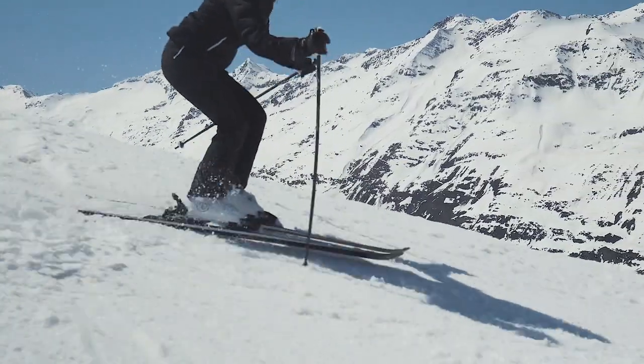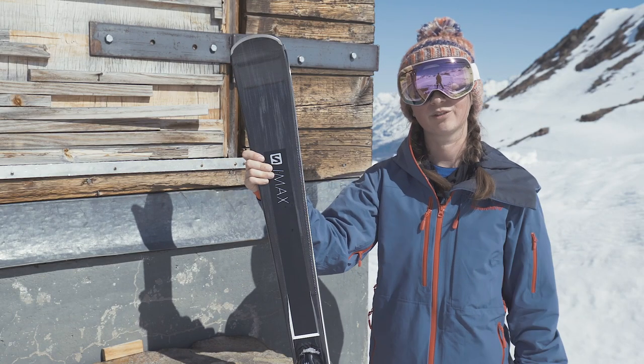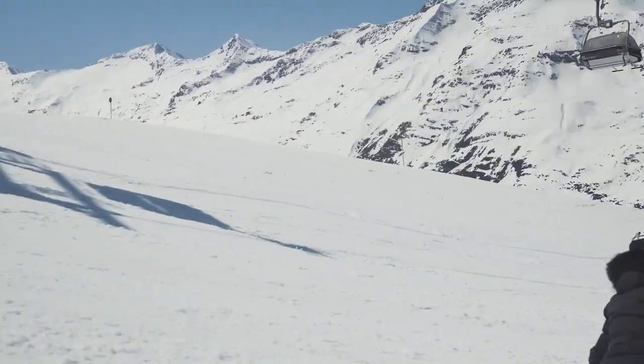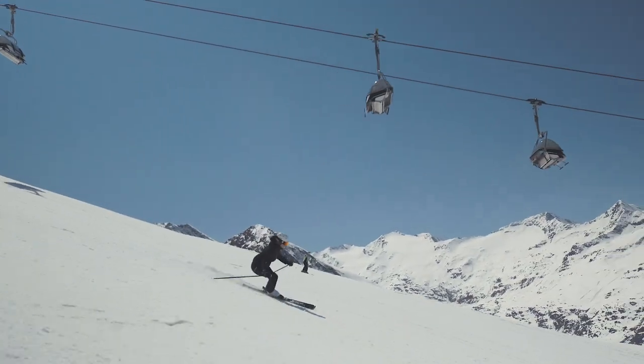When you get down to the bottom as well, it's a bit flatter, a bit softer — you still just power through and you'll have loads of fun all the way down. Overall, I think this is a great ski for someone to progress, go a lot faster, a lot harder, and it will help you out to get the confidence for it.